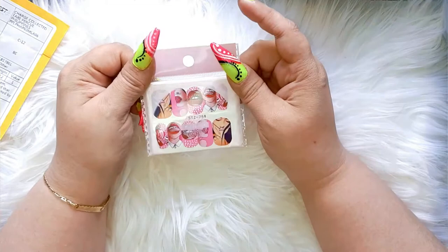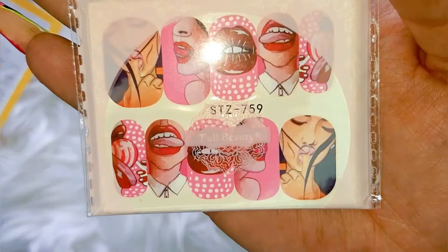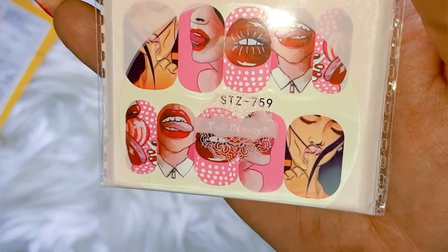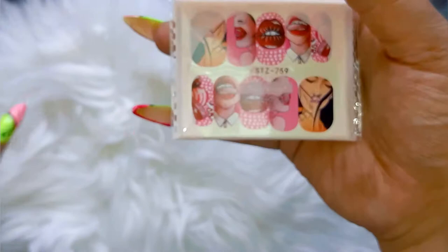We have some water decals — I'm just gonna show the one that's on top because I have a lot more to show you guys, and I gonna show you all the water decals in this package in another video. Look how pretty — I love it. I must say guys, in this package there are a little bit of dirty ones also inside. So just to be warned. But I gonna show this in another video. So we have some pretty water decals.